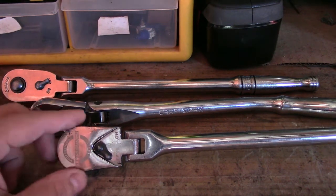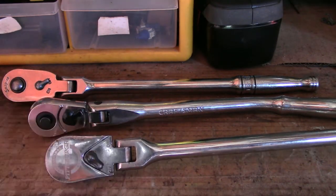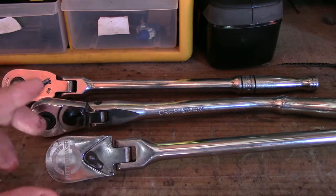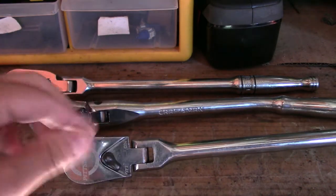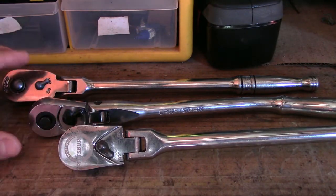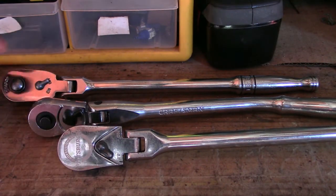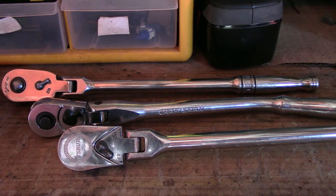I'm not endorsed by Harbor Freight or anything — I just really like the products they have. Even though it's not the best quality, it still does what it's meant to do. Whenever I need to remove anything, it comes right off. They all have 72-teeth gear and they're basically the same exact thing.